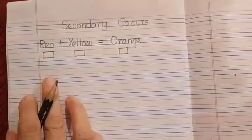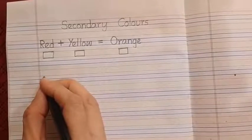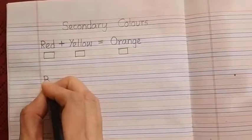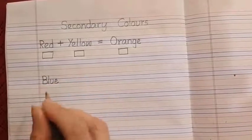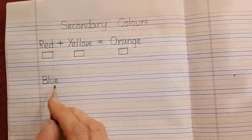We will leave this line. Here we are going to write the color B-L-U-E. Which color is this? Blue.